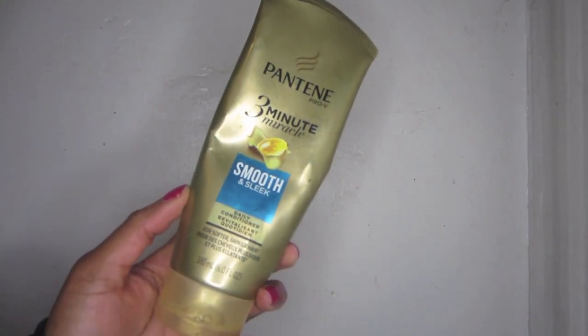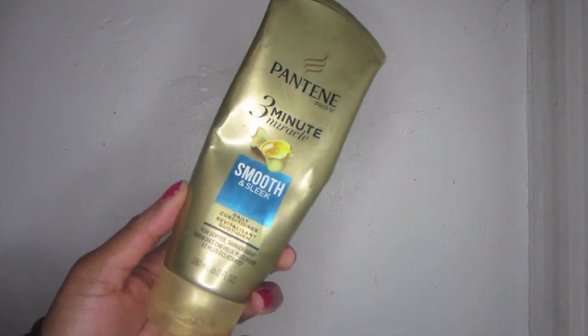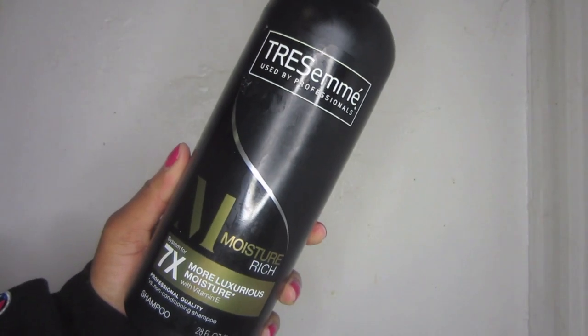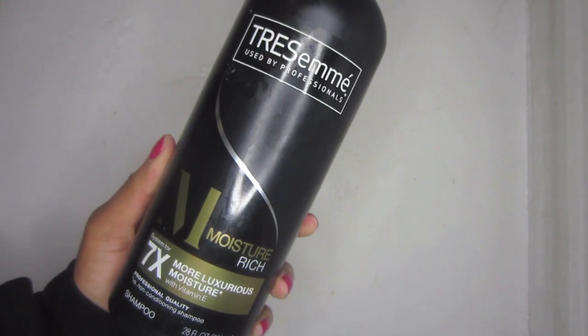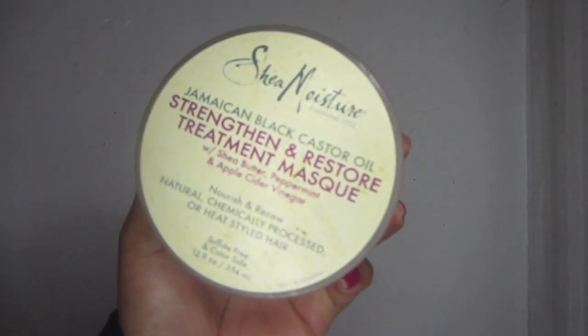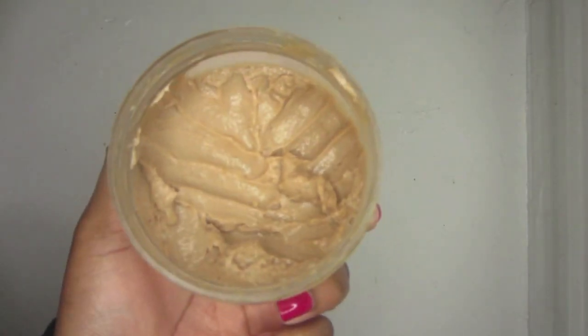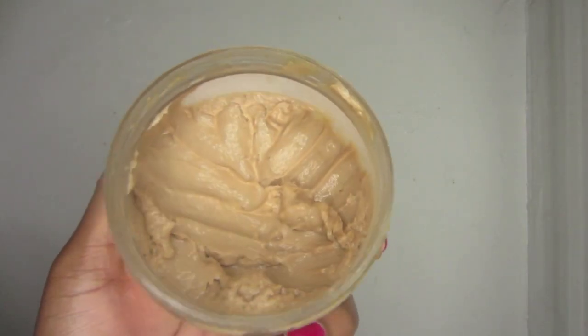I like to start first by pre-pooing my hair and I use the Pantene 3 Minute Conditioner. Then I washed my hair with the Tresemme Moisture Rich Shampoo, and to deep condition I use the Shea Moisture Jamaican Black Castor Oil Mask. I love the smell and I love that it helps with hair growth.